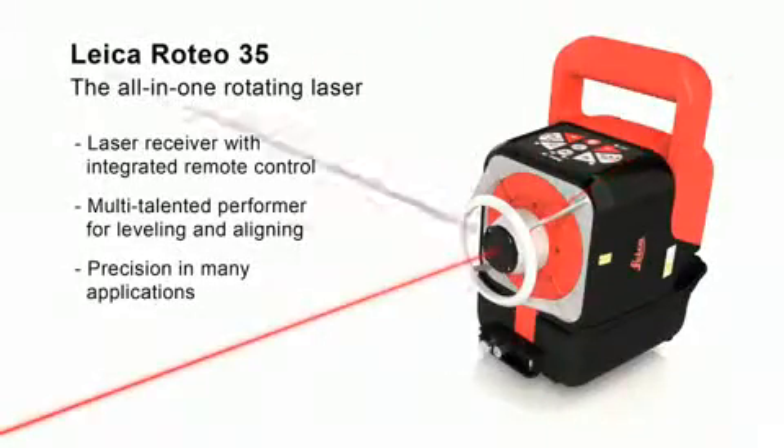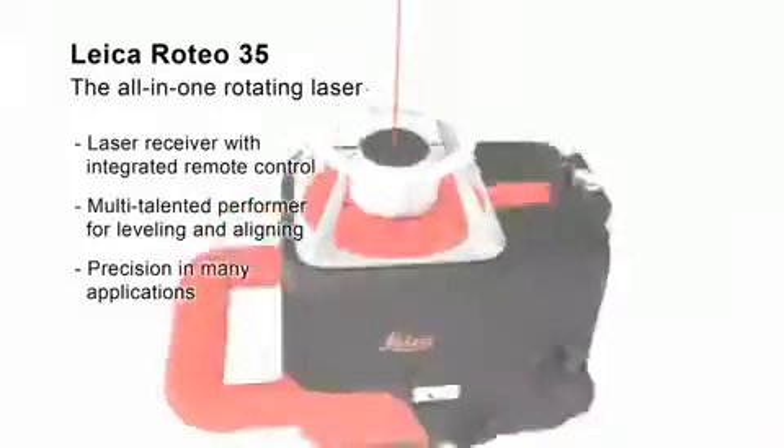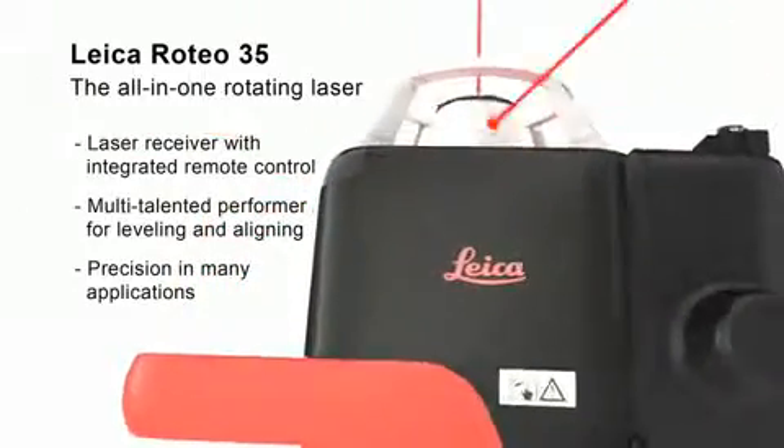The Leica Roteo 35 offers you great performance at all levels. Its host of useful functions for interior applications simplifies your work and increases your precision.